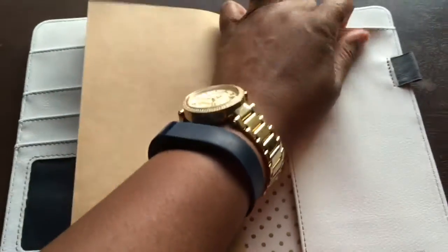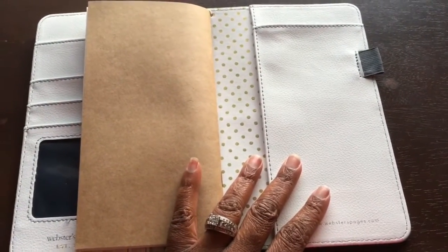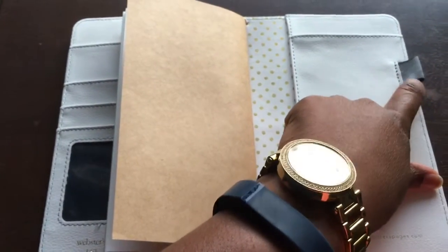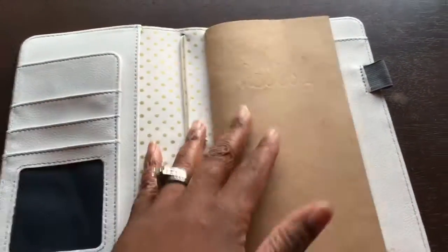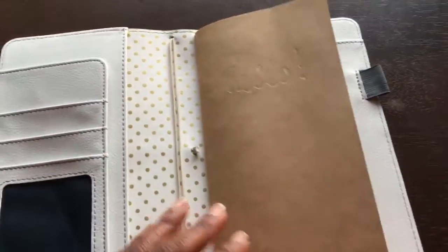Here's the back, and there's another pocket here and another pocket up here as well. One of the other features I liked is that the pen loop was built in, and this one is elastic so it can stretch to fit even your biggest, juiciest pens.